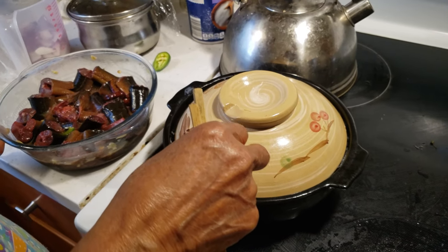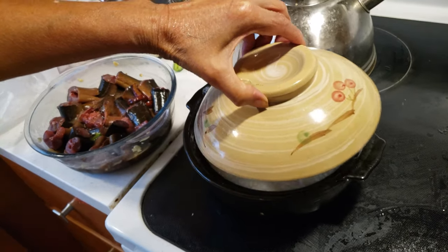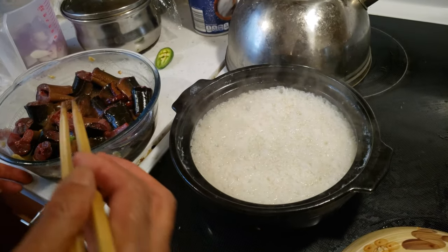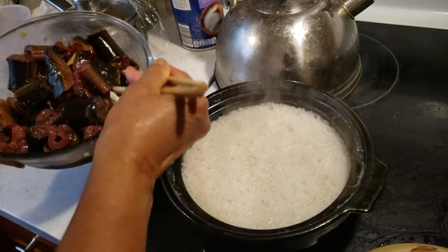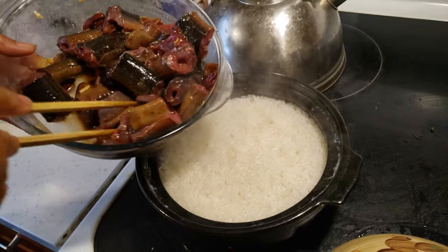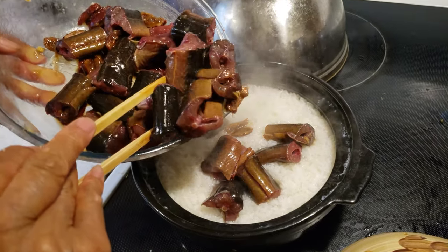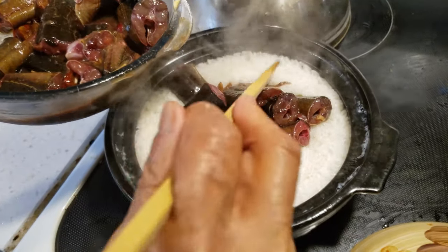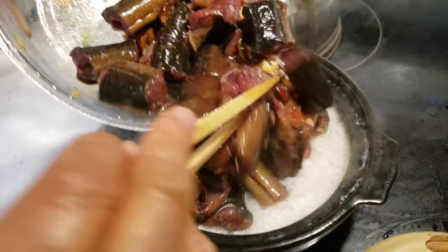My mom decided to make eel rice — that's how she's going to prepare the eel. I thought we were going to make onion rice, but anyway this is a good recipe regardless. Because this is like a special Japanese dish, right? Like steamed eel with rice. Wow, look at that — it looks so beautiful inside this clay pot.